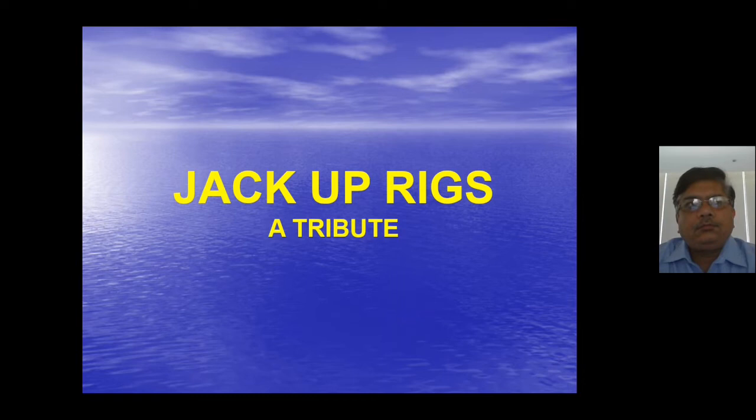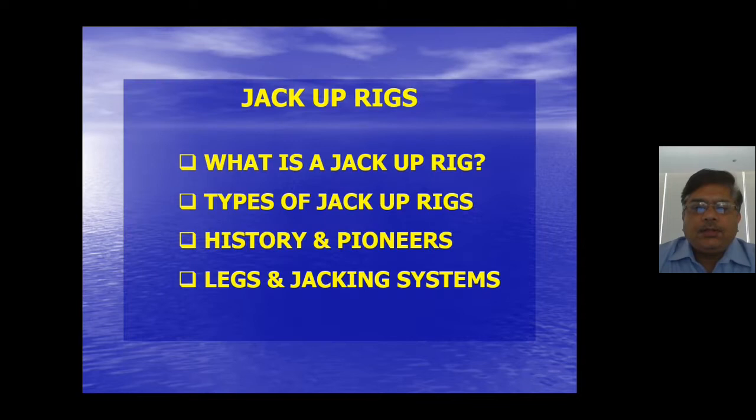Hello everyone. Today the Quality QHSA Concepts channel is bringing you a short presentation on jack-up rigs — how to understand the jack-up rig. If someone is new, an engineering student, or from mechanical, electrical, or various other disciplines, or people in the industry who are not from an offshore background, they must know what jack-up rigs are and how they are put together in shipyards.